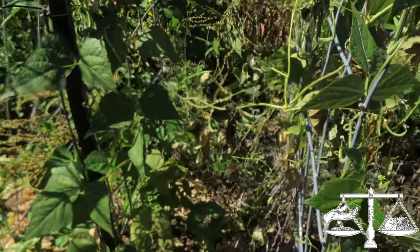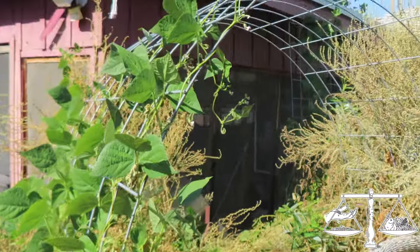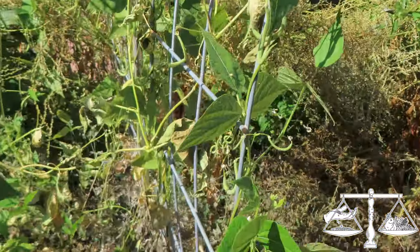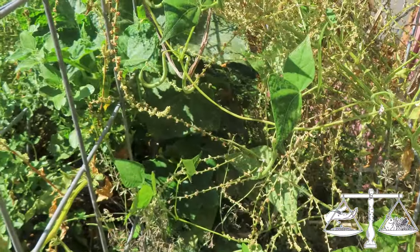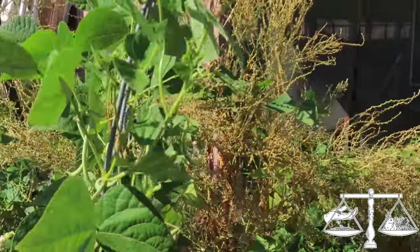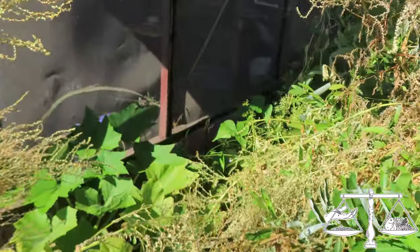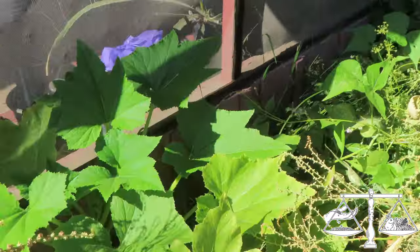Over here we have mostly green beans. I have two trellises — one goes up this way and one is an arch — going for vertical growing. I also planted cucumbers; I don't know why the ones I planted didn't come up, but there is one right there from the store-bought, and that one is doing good.